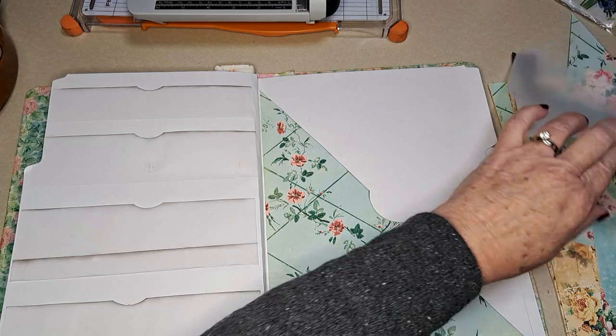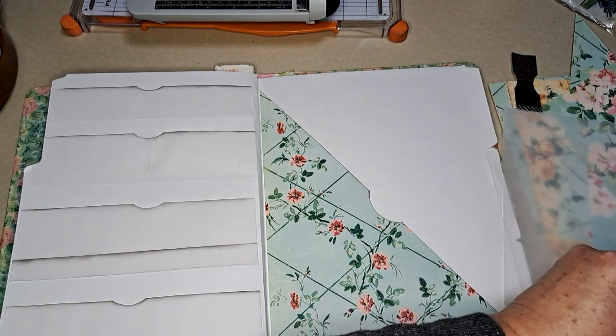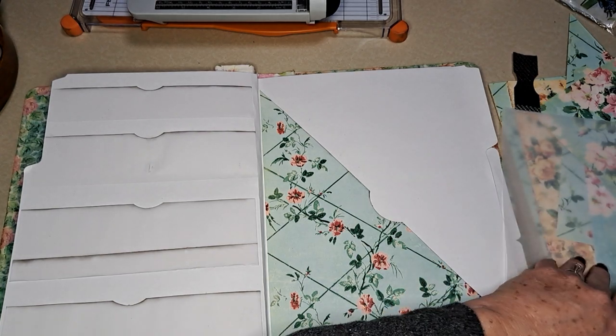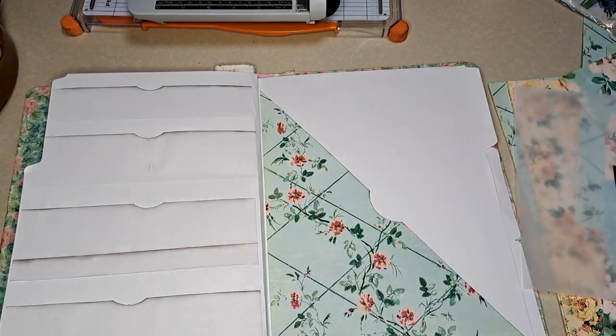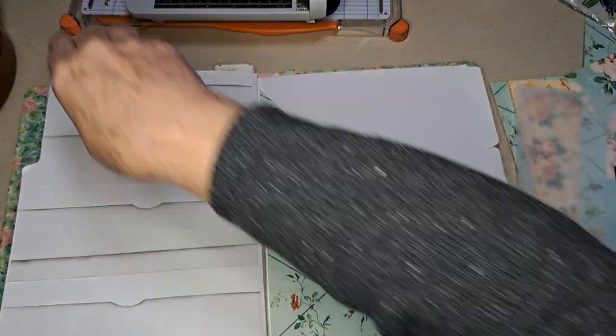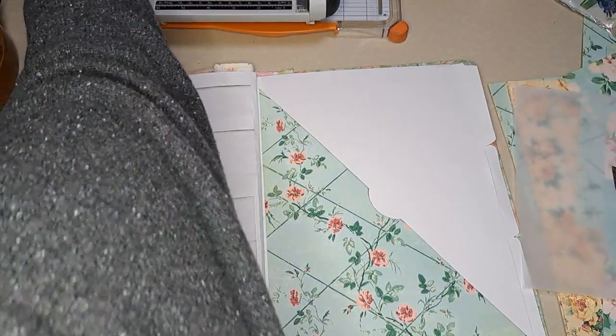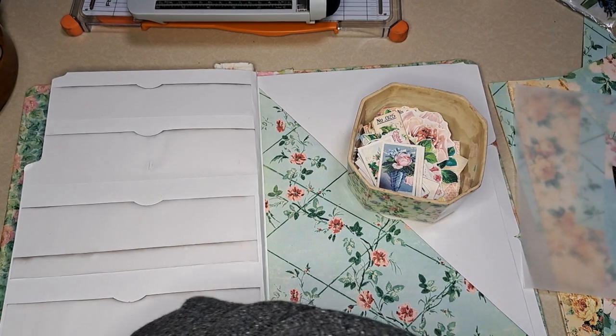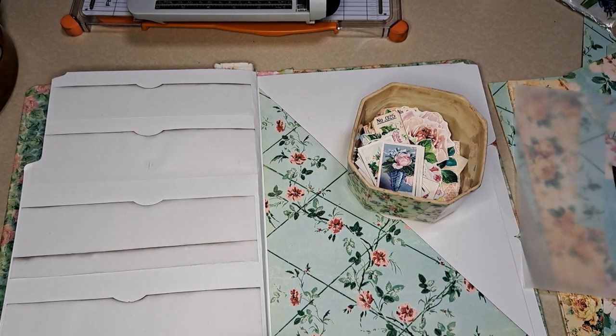I'm going to tidy up for a second because I want to grab some of the ephemera and just check it out — and also check out that big pocket.